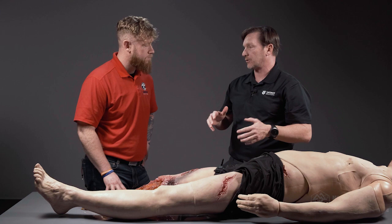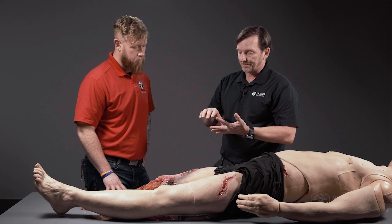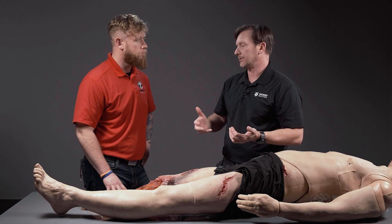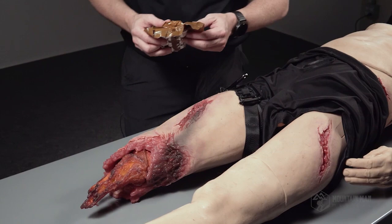Once bleeding is stopped, you're good to go for extremity trauma. If there are no other injuries, the next thing to do is cover all other wounds after completing your assessment for massive hemorrhage, airway, and respirations. When you get to circulation, start thinking about dressing all remaining wounds before moving on to hypothermia and head injury.